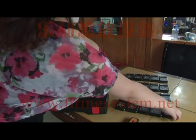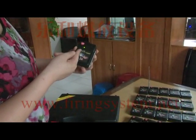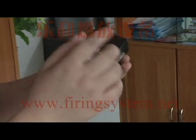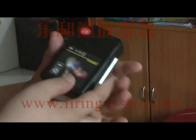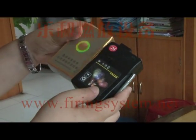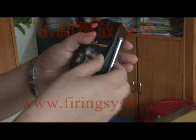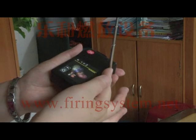Now we first introduce the receivers. The receiver is very small in size — almost the same as a cigarette box, even smaller. It comes with an antenna for receiving signals more stably.